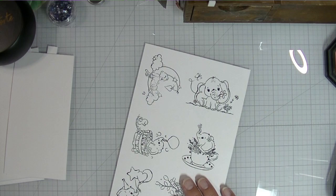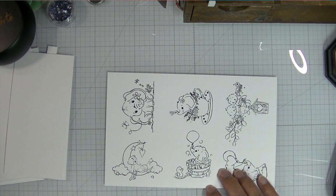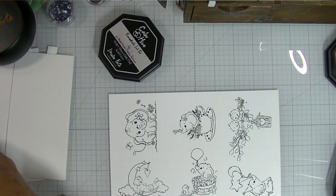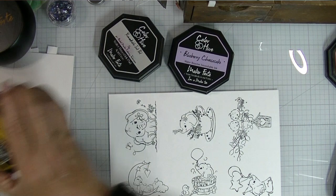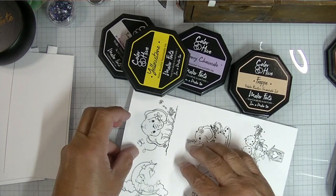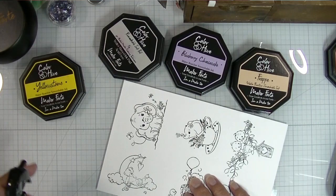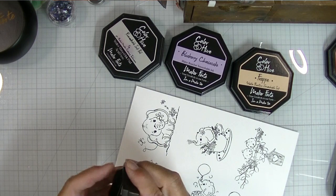I want to start with this little guy and I'm going to fussy cut these out with my Brother Scan-N-Cut, so I need a yellow for the moon. I've grabbed a whole bunch of colors I thought I might want to use — a gray, a little purple, two yellows. I think I'm going to use the brighter of the two yellows, and I want to use the frappe for the little bear. Let's do a little bit of yellow first — this is Yellowstone ink.